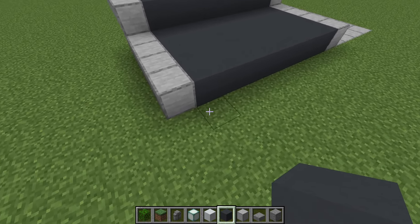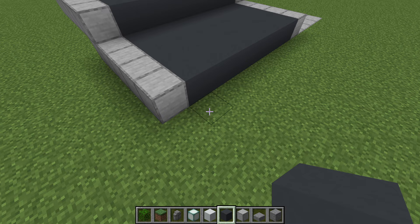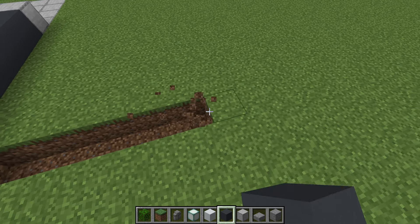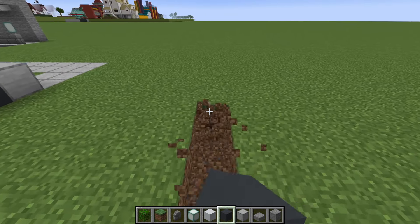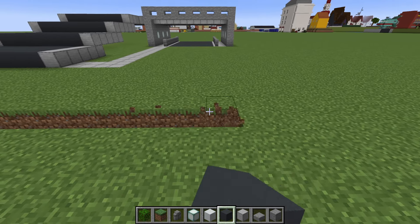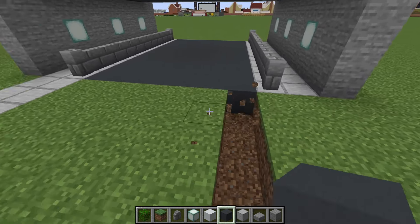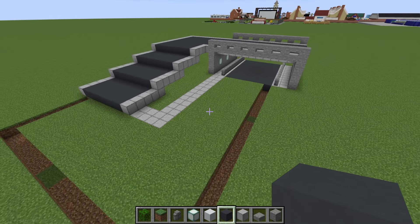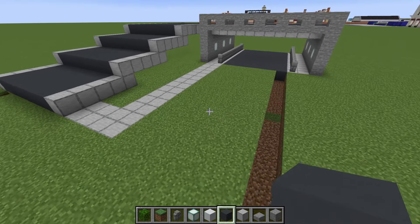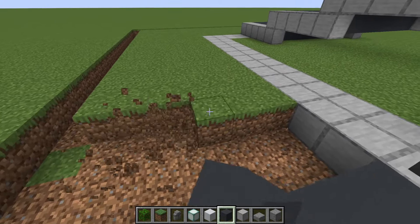Now we are going to extend our road into the ground by digging a row of 7 — 1, 2, 3, 4, 5, 6, 7 — and then we will dig across and join all the way to the opposite side of the road underneath the bridge like this. Then all we have to do is remove all of this grass in between.